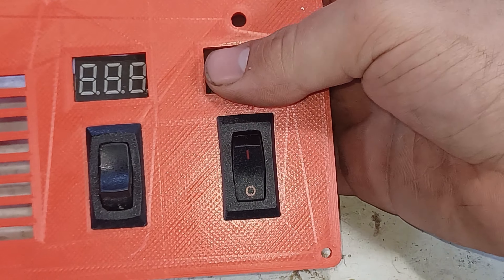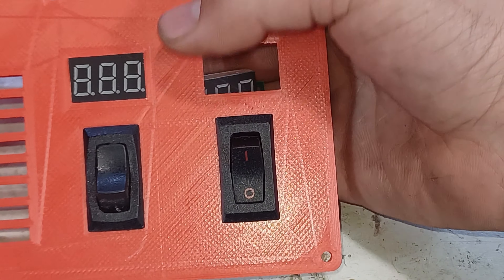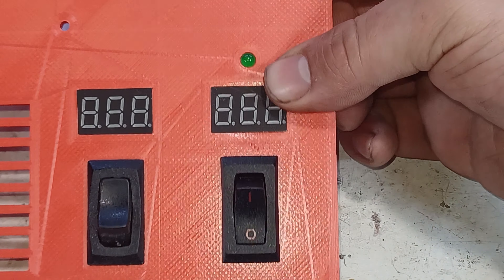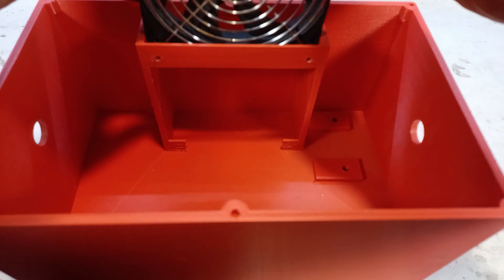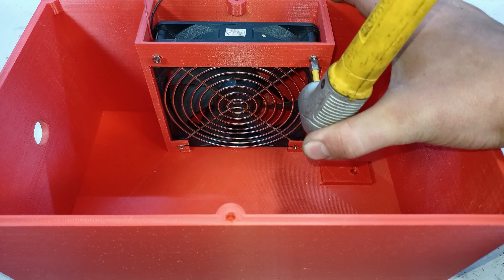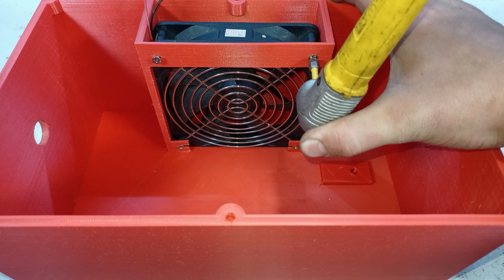To display the input and output voltages, two voltage displays will be installed along with a LED indicator. The first component to be installed into the enclosure will be a fan, which will help cool down all the other components.